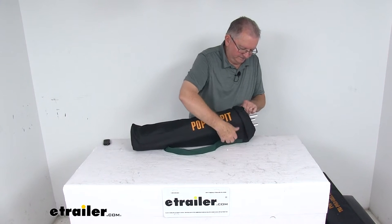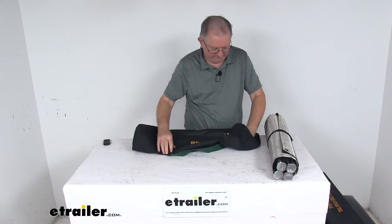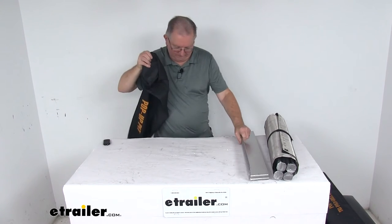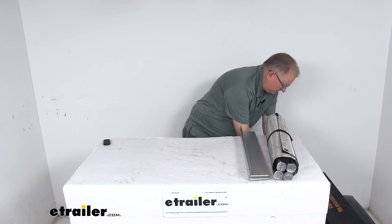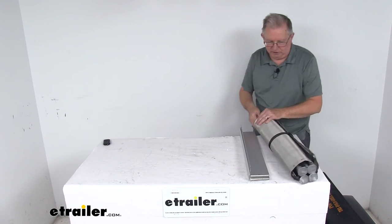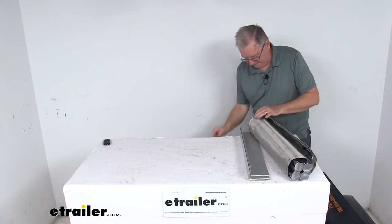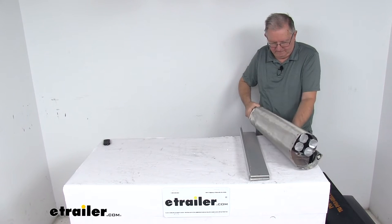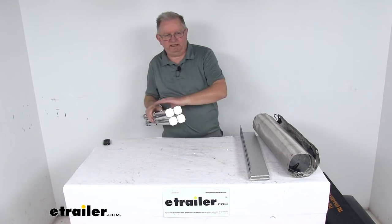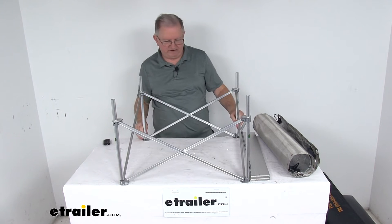We'll go ahead and slide out our pieces and go through them all. We'll start with the base — it comes with a collapsible aluminum base. Let's go ahead and remove the strap. Here's your aluminum base. You can see the feet here; nice sturdy feet on it. You just open it up and it'll collapse into the fire pit design.